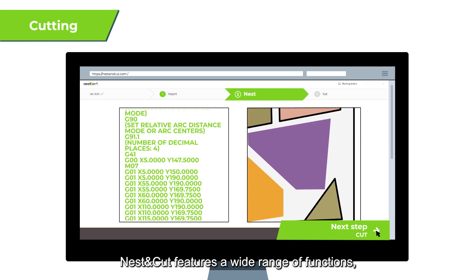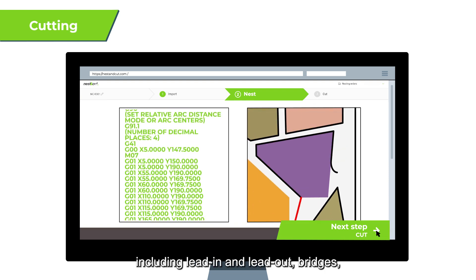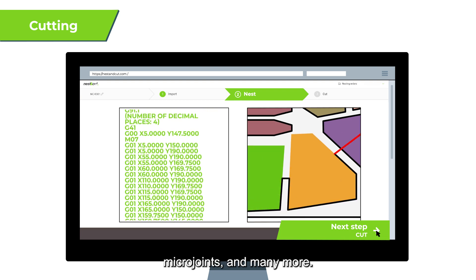Nest & Cut features a wide range of functions, including lead-in and lead-out, bridges, micro-joints and many more.